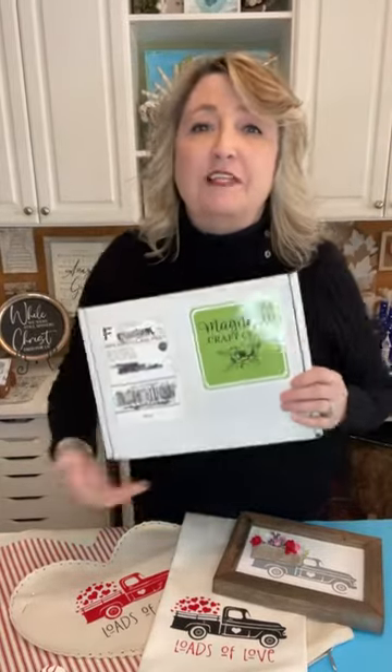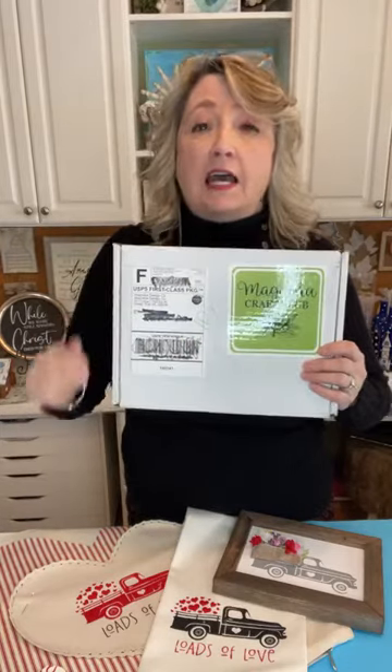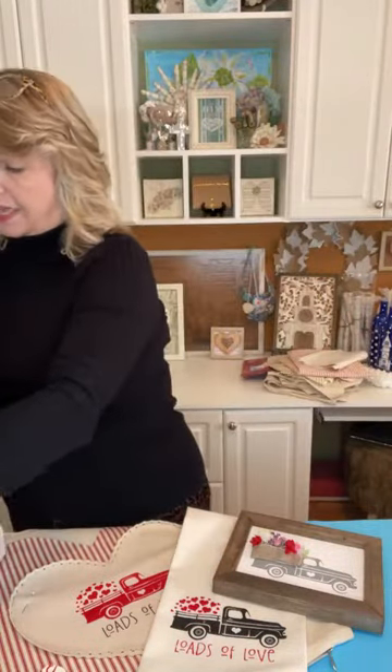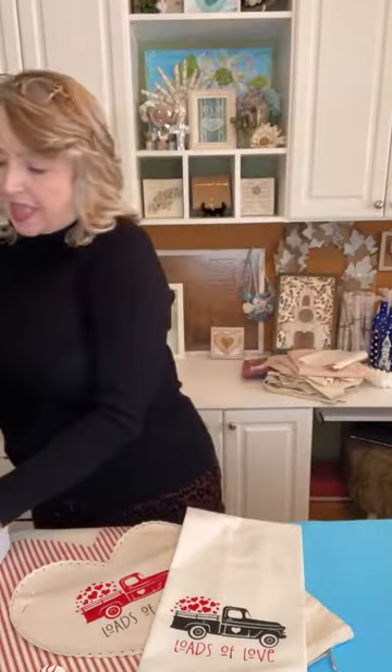Hey crafty friends, it's Heidi Scott with DIY Dreaming. On this video tutorial I'm going to show you four adorable projects that you can make using the stencil that comes in this month's craft club box. It's super cute — I'll show you what it looks like and what comes in the craft club box.